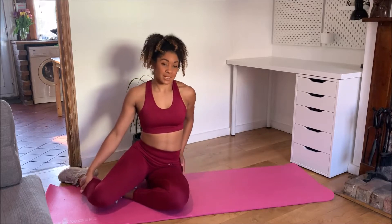Side-lying hip abduction. A great exercise to activate your glutes or for a beginner to work their abductors.